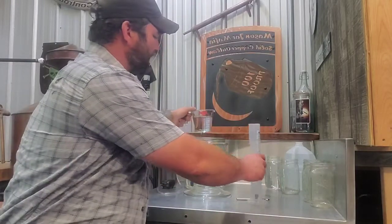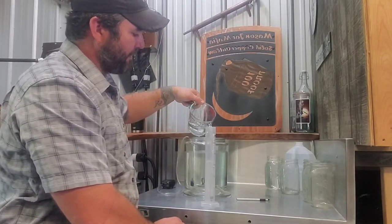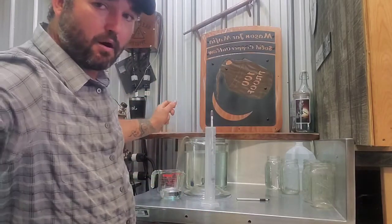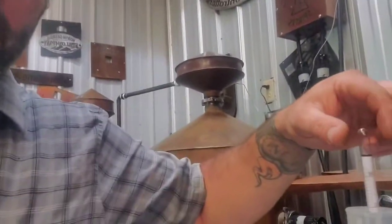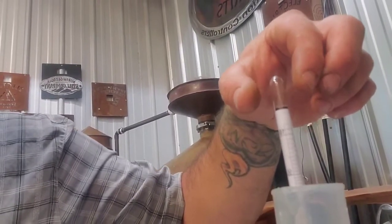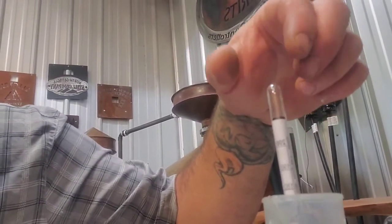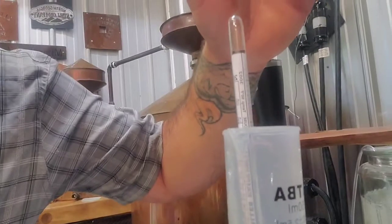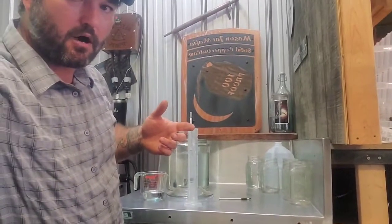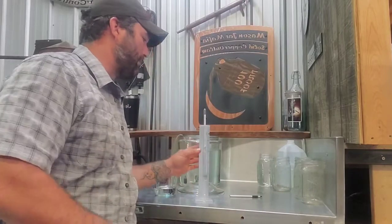So how are we going to take this product? I'm going to go ahead and test it so I can show you guys what we're working with. This was distilled through five thumpers — a very efficient setup — so the alcohol content is pretty high. As you can see, I'm sitting at about 85% alcohol by volume, which is roughly 170 proof. Easy way to figure it out: take your alcohol by volume and multiply it times two — that's your proof.